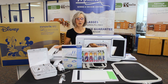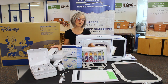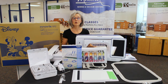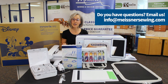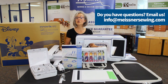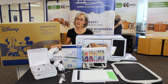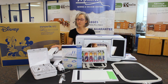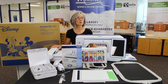Because things move at such a rapid speed and we're getting product out to all our store locations, please be patient with our team. The fastest way to get questions answered is to email me at info at MeisnerSewing.com. Whether you want to take advantage of the pre-order bundles for the XP-2 or get your XP-1 upgraded, email info at MeisnerSewing.com and I will get you that information as quickly as possible.